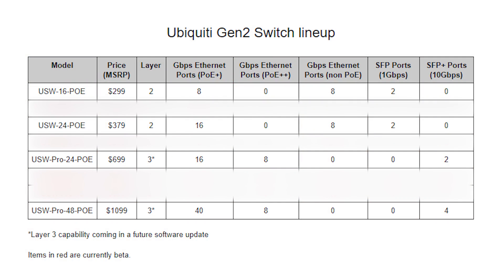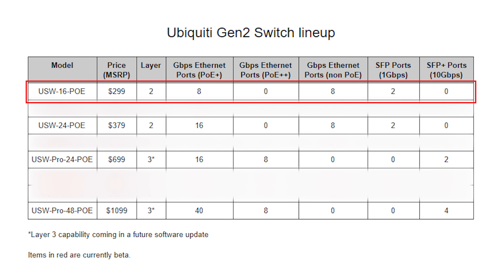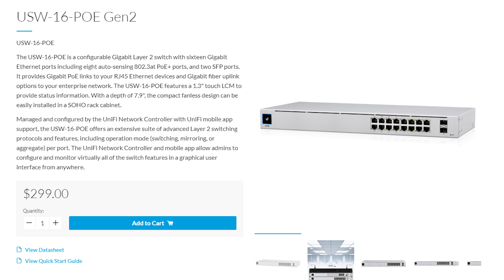The first one is the USW16POE. That's $299. It's a layer 2 switch — you're looking at eight gigabit ethernet ports with PoE Plus and eight non-PoE ports. It also has two one-gigabit SFP ports.